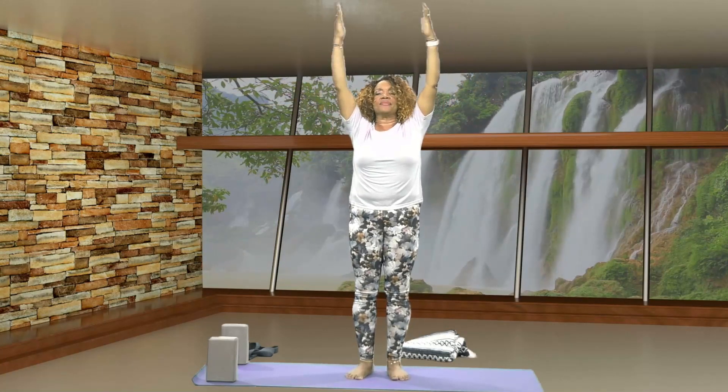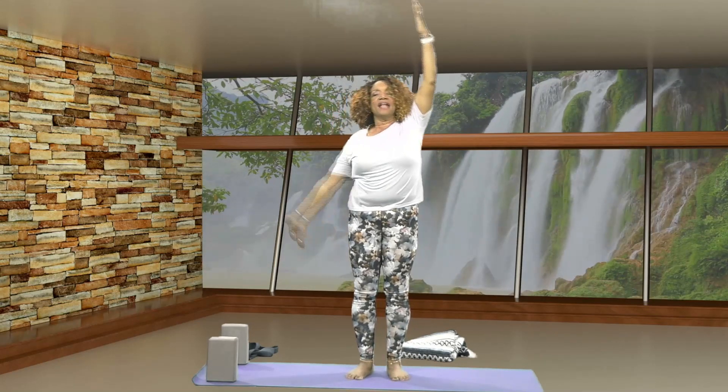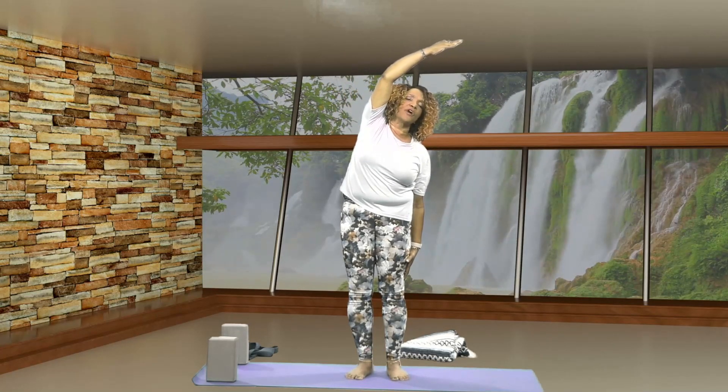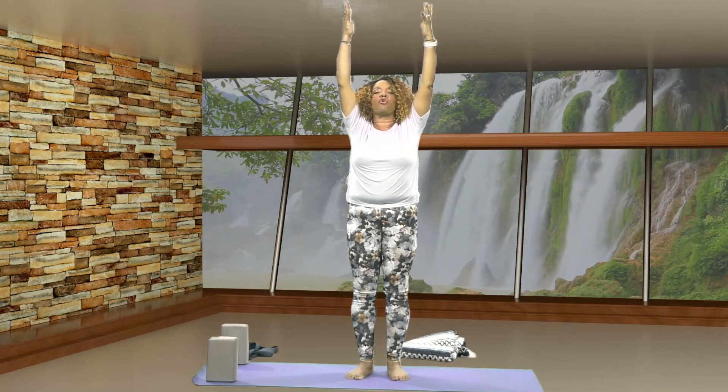One more time — soft knees, stretch the arms out, bring your fingertips together. Lower your left arm down by your side, reach your right arm up and overhead. Inhale, coming up, bring your fingertips together. Let's lower your right arm down by your side, reach your left arm up and overhead. Inhale, coming up to mountain pose. Relax your shoulders. Your feet are firmly grounded to your mat. Breathe.